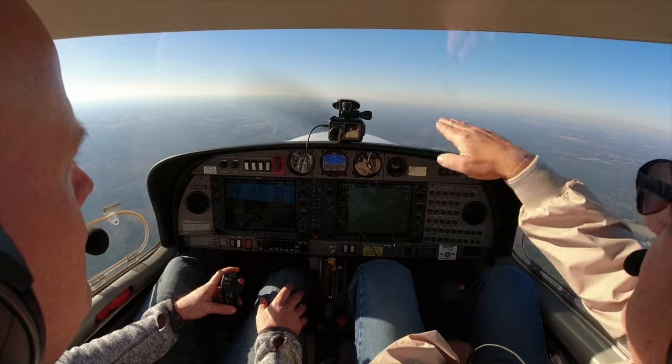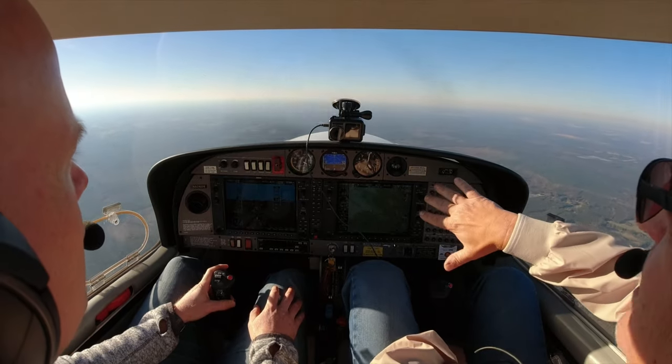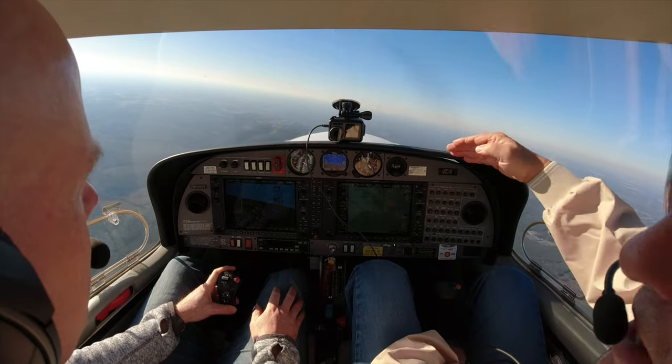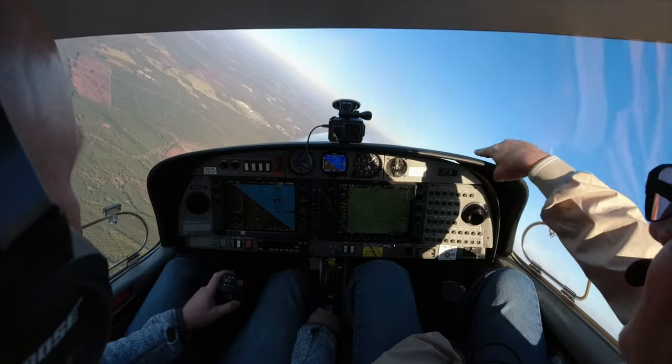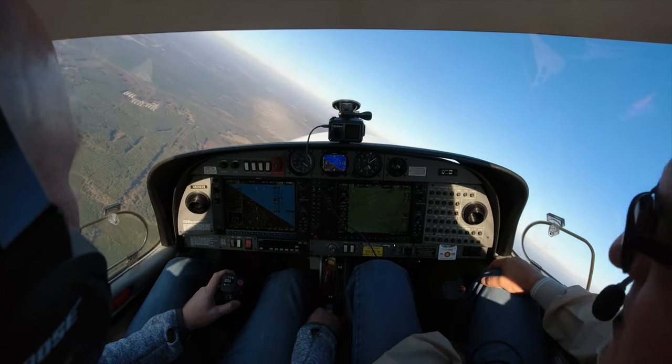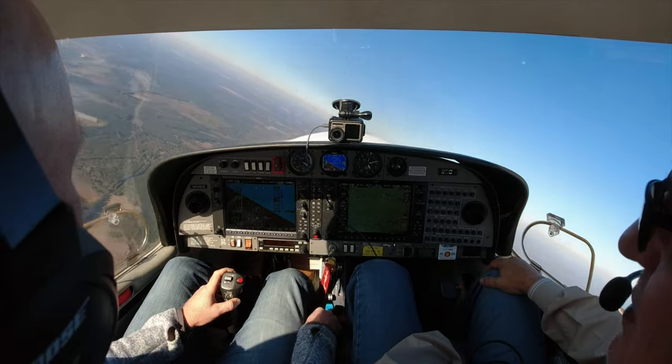If the stall horn screams or she just won't climb, take a little bank out and get back on track. That horizon line — which you can see clearly today — is going to be your best friend once you get into your bank. Pick out a relation between the horizon line and something on the cowling. Speed looks good, 20 inches is fine, heading bug is good. We'll go left first and end up on south. Remember to start pushing some power in — about 22 inches — and try to stay outside as much as possible.